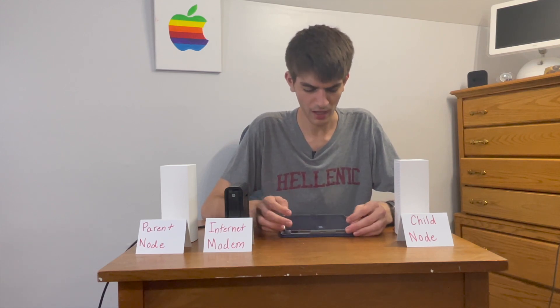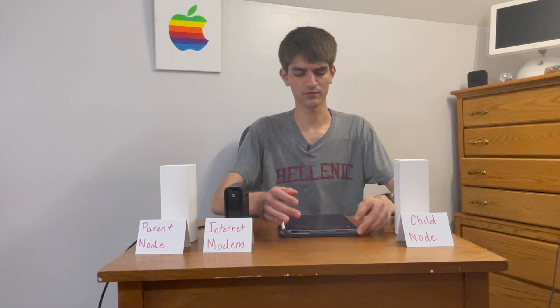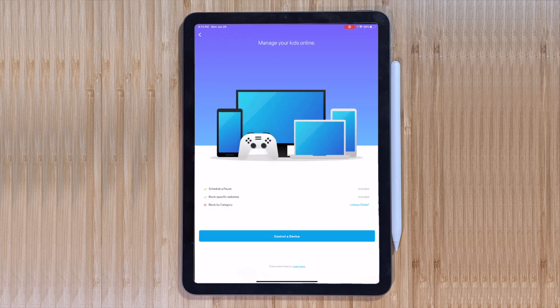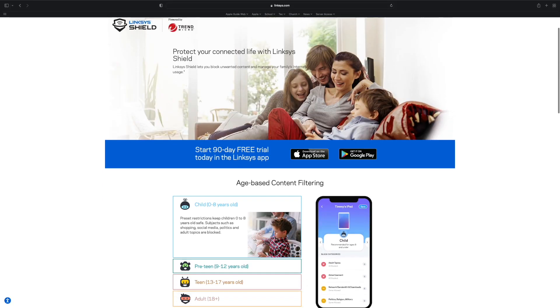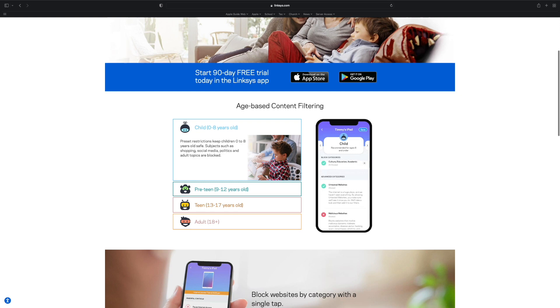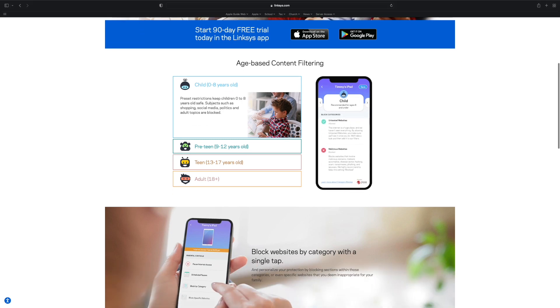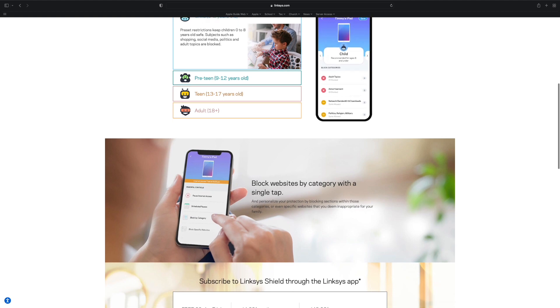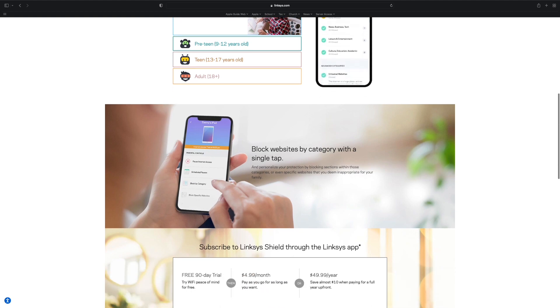You can even customize the device icon. You can set up parental controls across everything, even for certain devices. Just note that you can only block specific websites and temporarily pause internet on certain devices for free. If you want to do any more than that, you will need to get a Linksys Shield subscription at $5 a month.